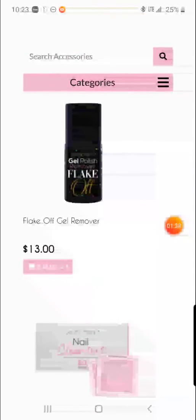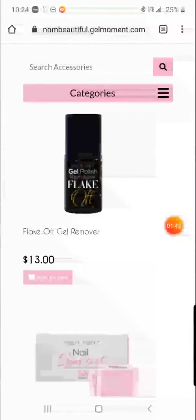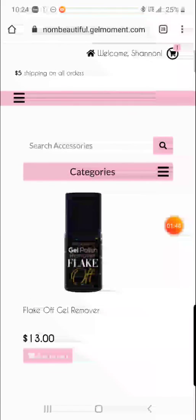I know a lot of you are really dying to try that out, so go ahead and add that to your cart. Alright guys, happy shopping!